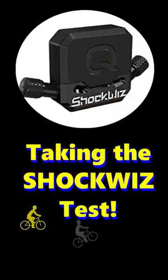Alright, MTB 103. We are here at Irwin Park in McKinney, Texas. We were testing out the ShockWiz. Is it worth it? What does it do? Because I have no idea.